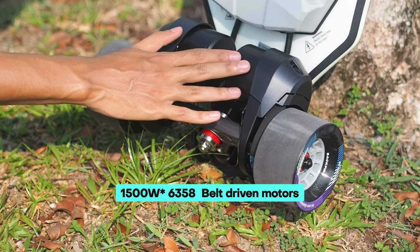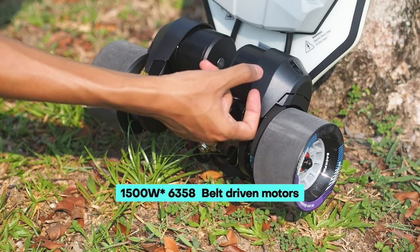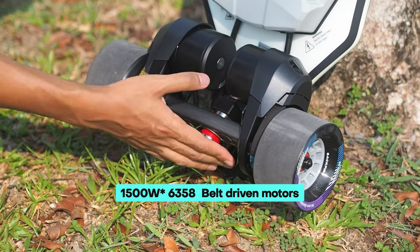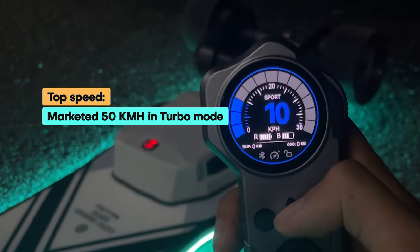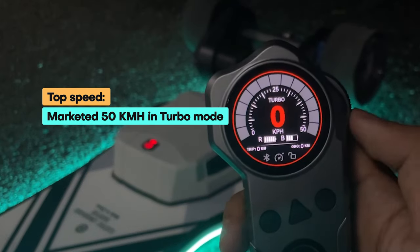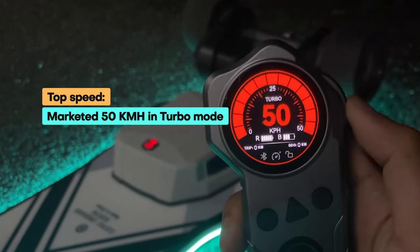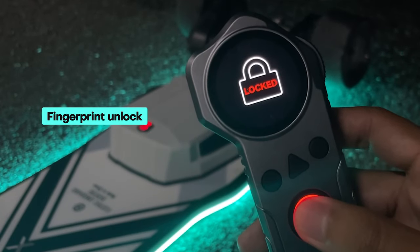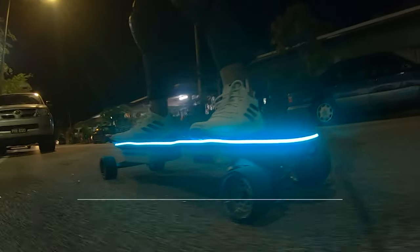To ensure optimal power, Backfire has equipped the Zealot X with a pair of 6358 motors, each rated at 1,500 watts. The claimed top speed is 31 miles per hour or 50 kilometers per hour, which we were able to reach in turbo mode. As expected, a $1,199 board should definitely deliver on that front.